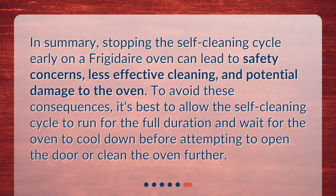In summary, stopping the self-cleaning cycle early on a Frigidaire oven can lead to safety concerns, less effective cleaning, and potential damage to the oven. To avoid these consequences, it's best to allow the self-cleaning cycle to run for the full duration and wait for the oven to cool down before attempting to open the door or clean the oven further.